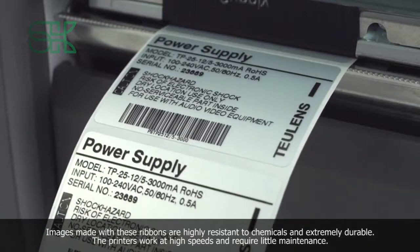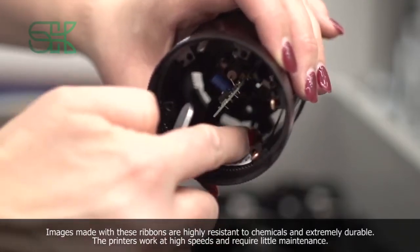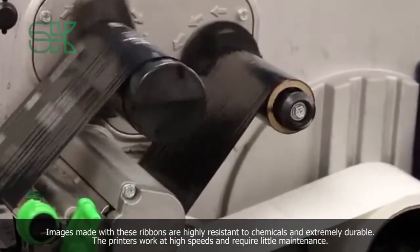Images made with these ribbons are highly resistant to chemicals and extremely durable. The printers work at high speeds and require little maintenance.